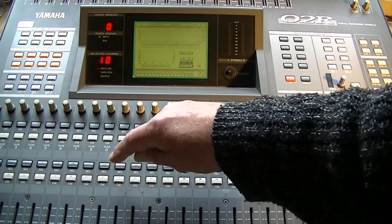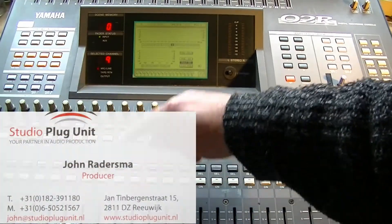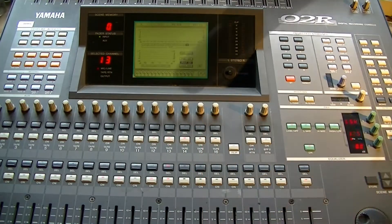In the heart of Holland, I visited Studio Pluck Unit, where I met John and his associate Nino. They are running a school of music and a professional studio.